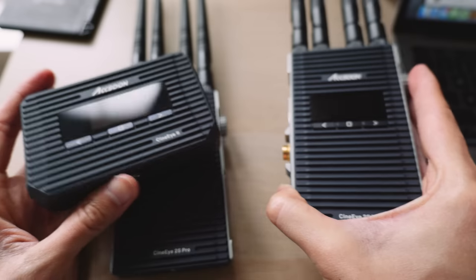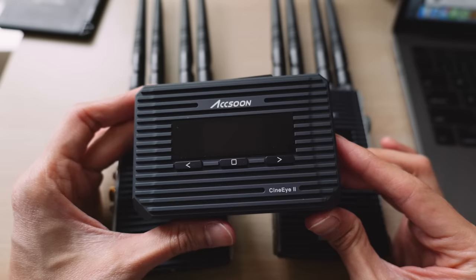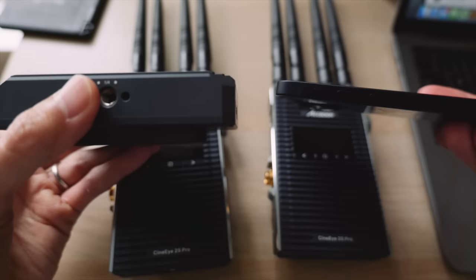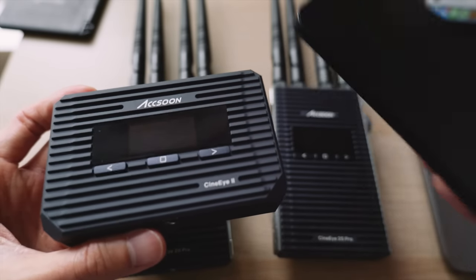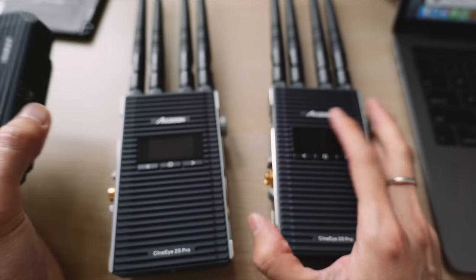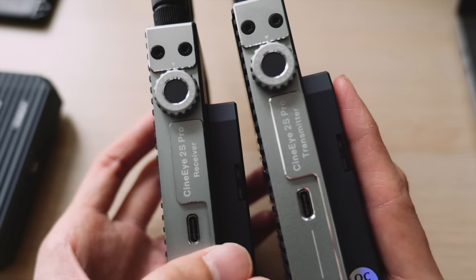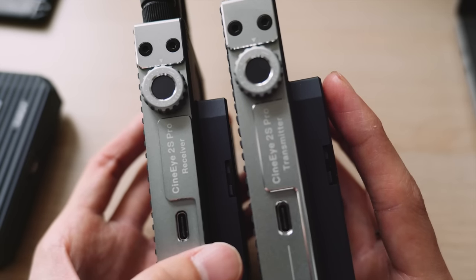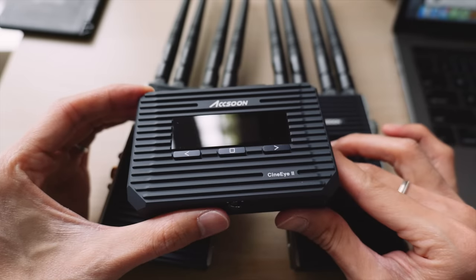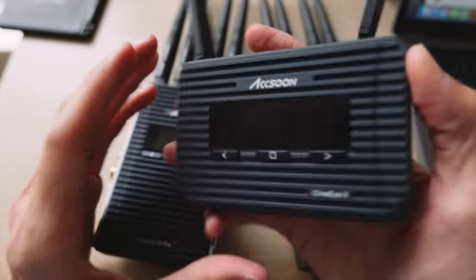There are two sets: the bigger Pro one and the smaller CineEye 2. The smaller one is cheaper — it's actually a bit smaller than a phone, though heavier and thicker. The cheaper one only works with your iPhone, Android phone, iPad, and Android tablet — a mix of up to four of them. There's an antenna on top, a small screen, and at the back there's one slot for a Sony L-series battery.